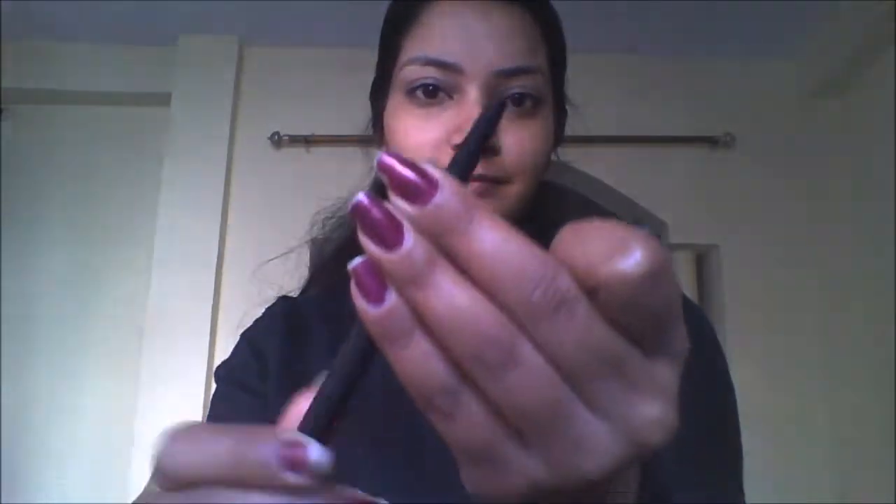Invest in a black creamy eyeliner which is not smudge proof — you can easily smudge it. You have to create a line like this; I am just outlining the socket of my eyelids like this on both eyes. Very simple. Now just take a blending brush and blend it so that it will create a hazy black smoky eye look.